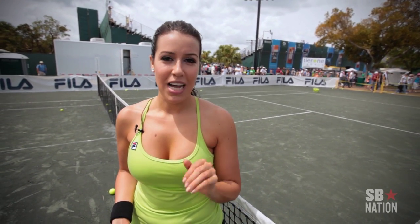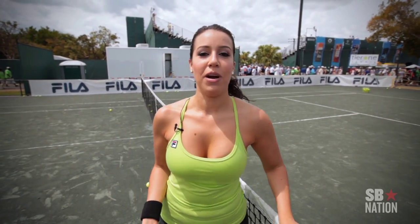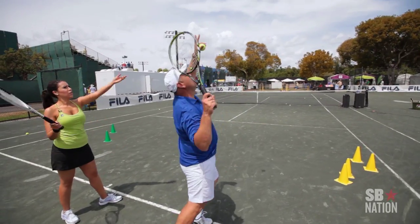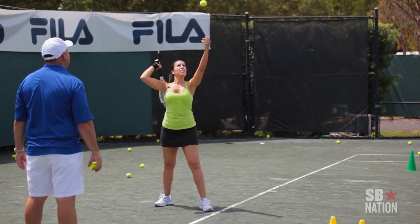And then he said, well, I usually don't show people the backhand the first time. Yeah, I don't get to do that very often with someone just learning. My backhand was better than my forehand. Serving I was a little bit nervous about — that was definitely the most challenging, but I got it. I also hit some pedestrians.